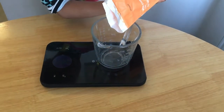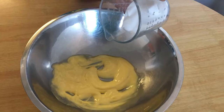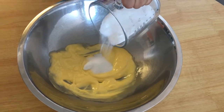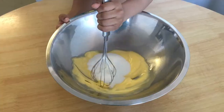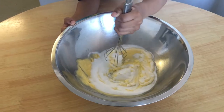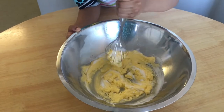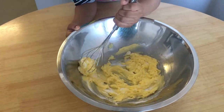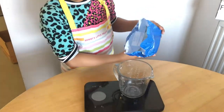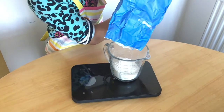Then measure out 140 grams of caster sugar, then mix the caster sugar with the butter. Measure out 140 grams of self-raising flour.